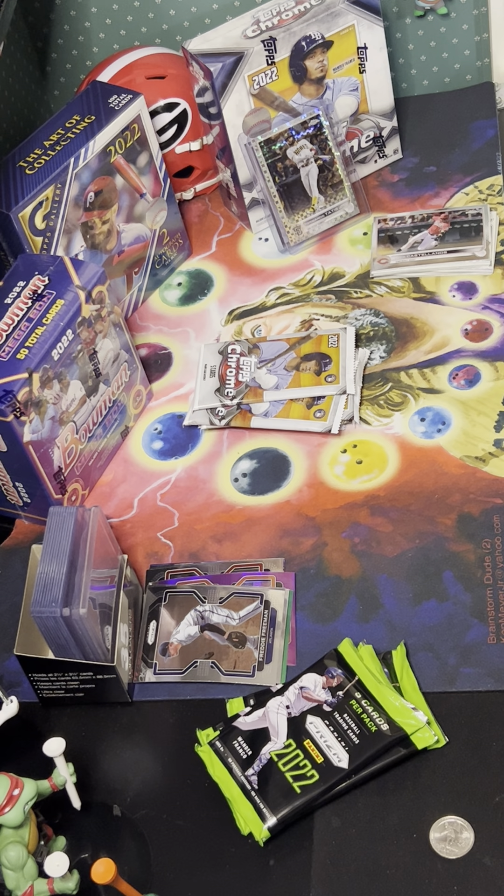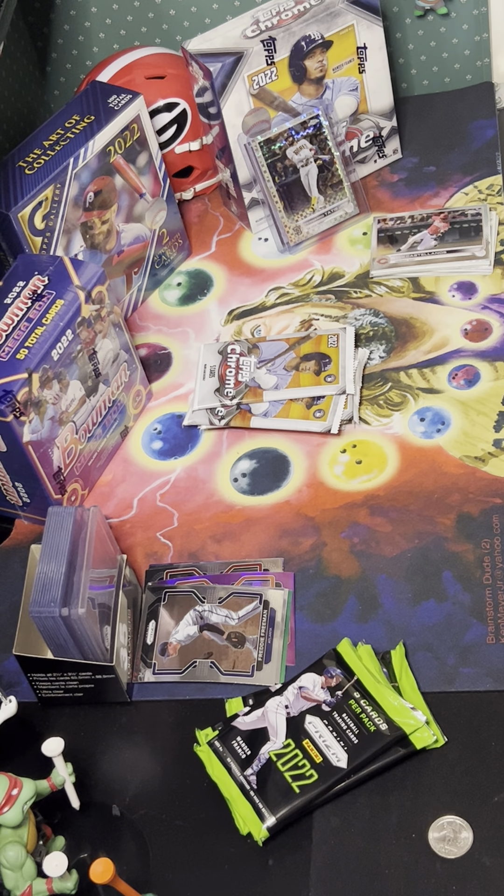Joe Siri — what is this? Wow. It's Trent Grisham on some kind of black and white card. I'm not sure what that is. When you open yours I'll look it up — it's like a black and white prism, I suppose.